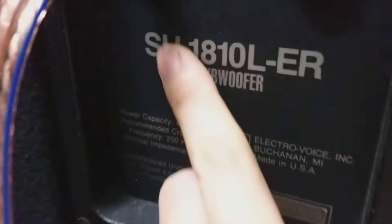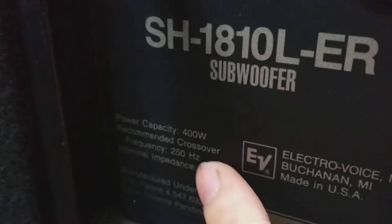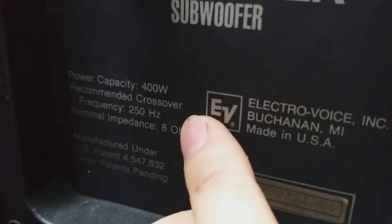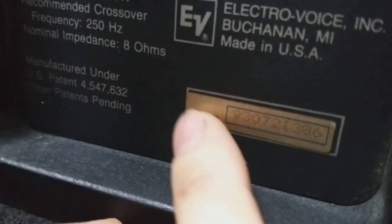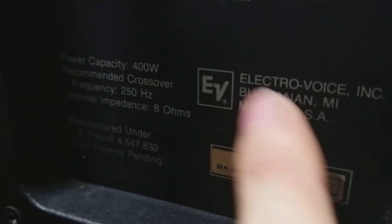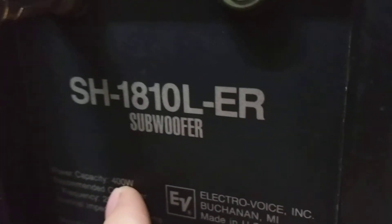Đây là mô đen của cặp súp này — súp đơn, bát 50. Model: SH1810LR Super. Công suất là 400W. Những dòng hàng mỹ xịn và hàng hãng thì người ta có một tiêu chuẩn rất là chính xác về công suất — 400W, cực kỳ là uy lực luôn. Tất cả thông số solo này các bạn nhìn. Makin USA — hàng bao ship, sản xuất tại Mỹ. Đây các đường vào ra bằng rắc 6 ly. Đẹp xuất sắc, quá chất luôn.